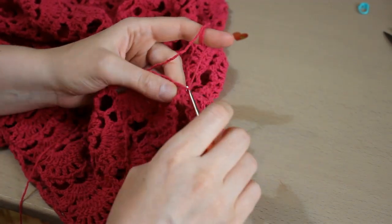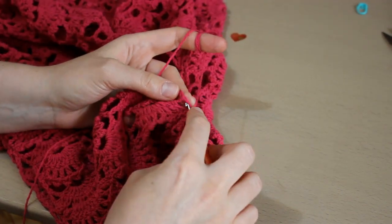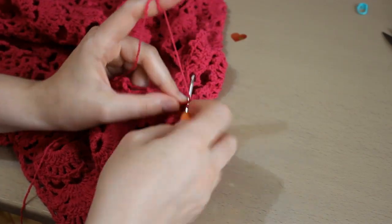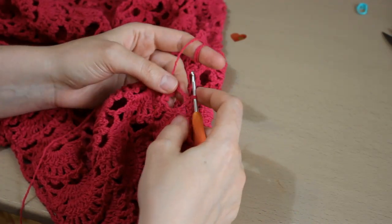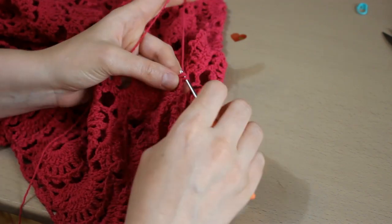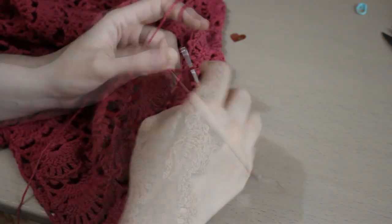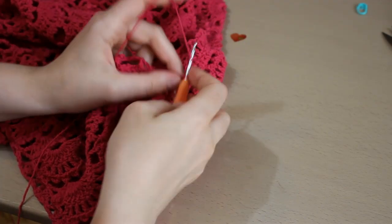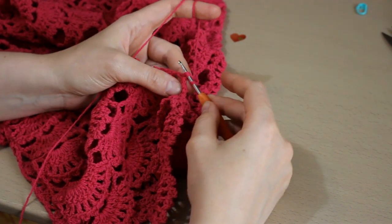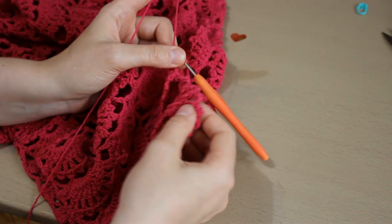Trag firul, jetul, îl trag prin acest ochi. Cu grijă introduc croșeta pe margine și fac un picioruș simplu, al doilea picioruș simplu, iar la al treilea voi face un picou. Am făcut piciorușul simplu, croșetez trei ochiuri de lanț, și la baza acestor trei ochiuri introduc croșeta prin cele două bucle de la bază — jetul, trag firul.